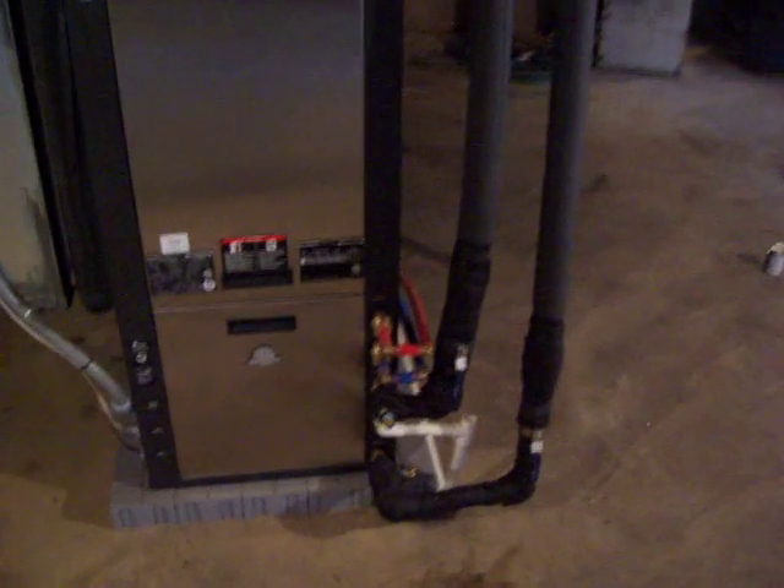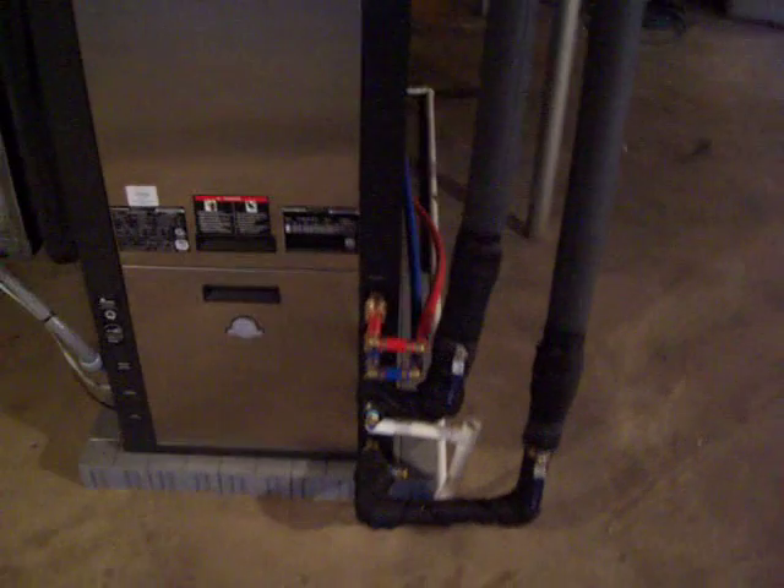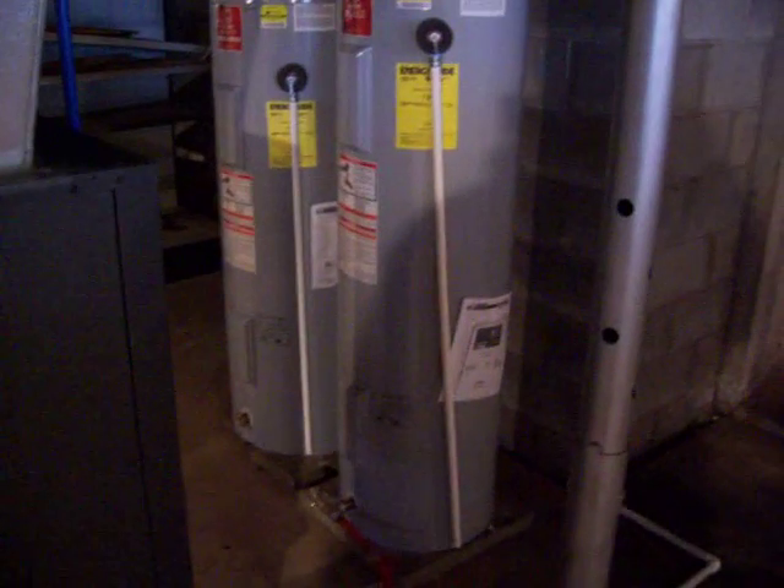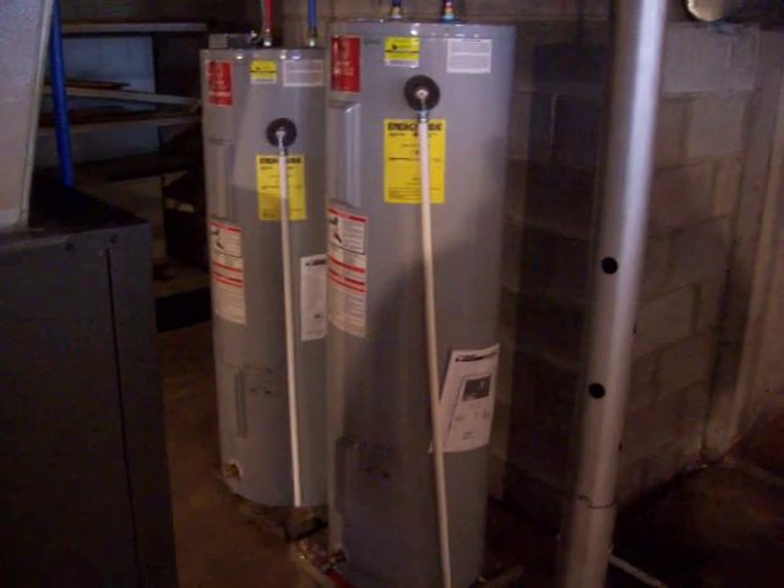The red and the blue pipes are for the desuperheater. The desuperheater is taking the waste heat from the geothermal unit and putting it into the tank on the right-hand side. The tank on the right is the buffer tank.